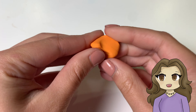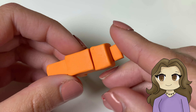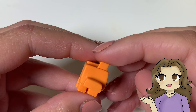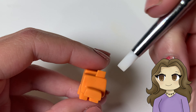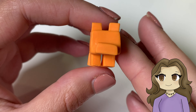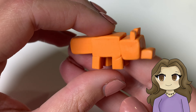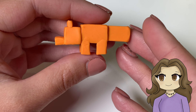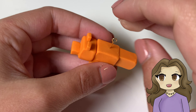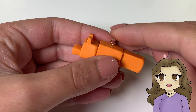Then I made another small rectangle for the snout. Then I made two small squares of clay for the ears and put them on the head. Then I added an eye pin into mine to make it into a charm before baking it. Next, bake your fox according to the package instructions.